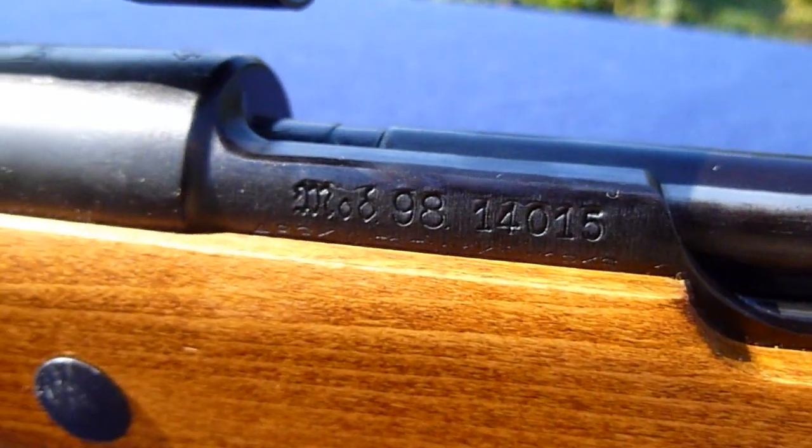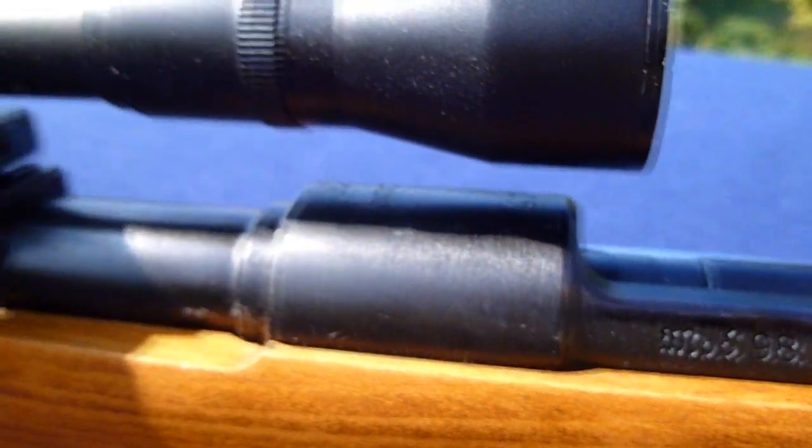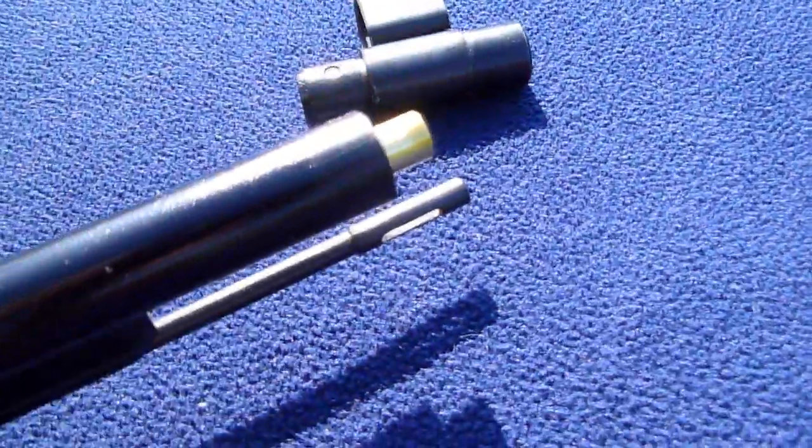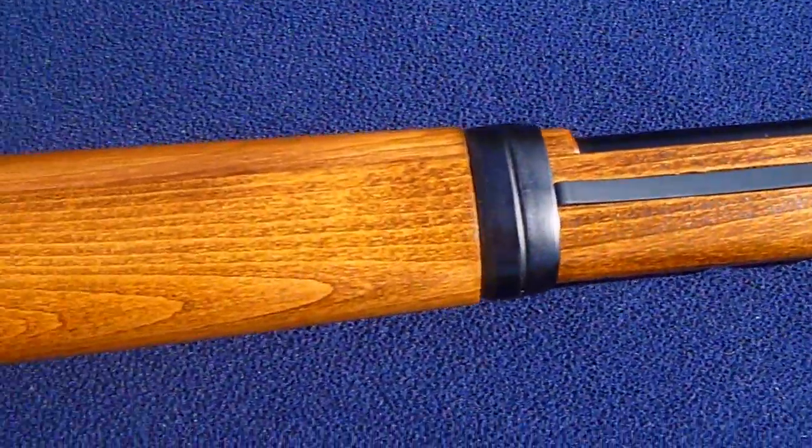The trademarks on the weapon are fantastic. The whole body of the weapon is steel. The wood, I believe, is beech wood. Just pull the muzzle off and it reveals your inner barrel. Inner barrel diameter as stock, I believe, is about 6.06 to 6.08 millimetres — I haven't measured, but it's brass and very good quality.